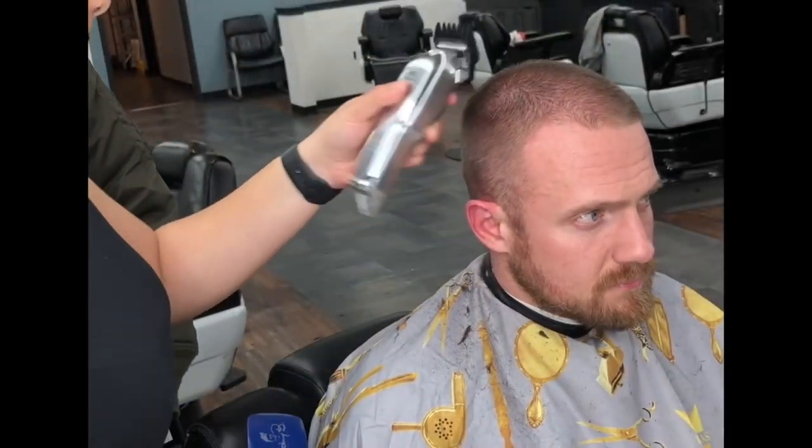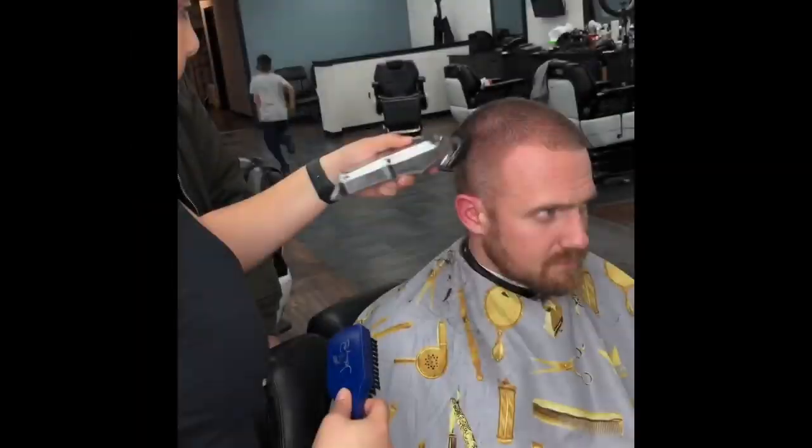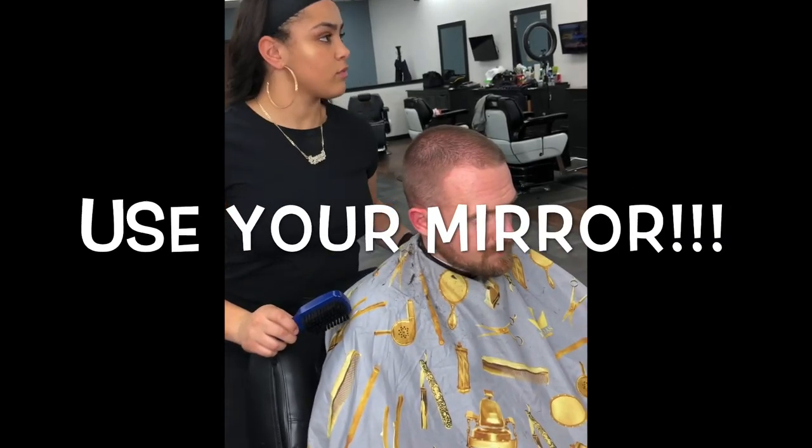Go back to the two guard but open it, and blend the two guard open into the three guard using the same flicking technique as the previous steps, all around the head. Again, you can go back and clean up any dark spots. Use your mirror.